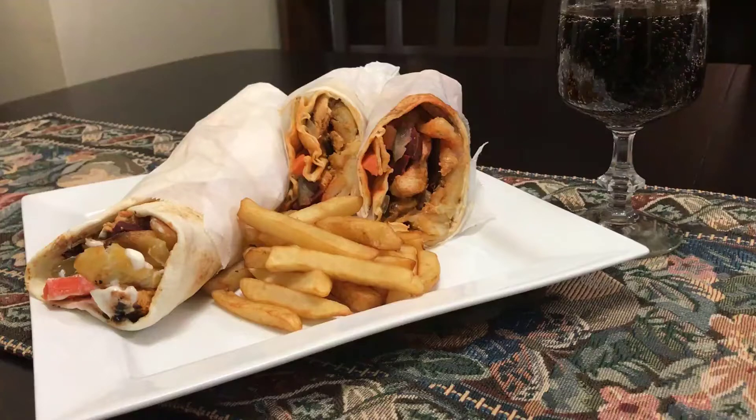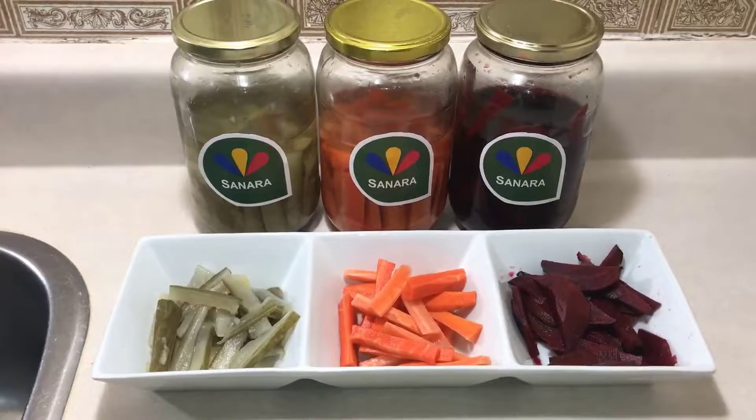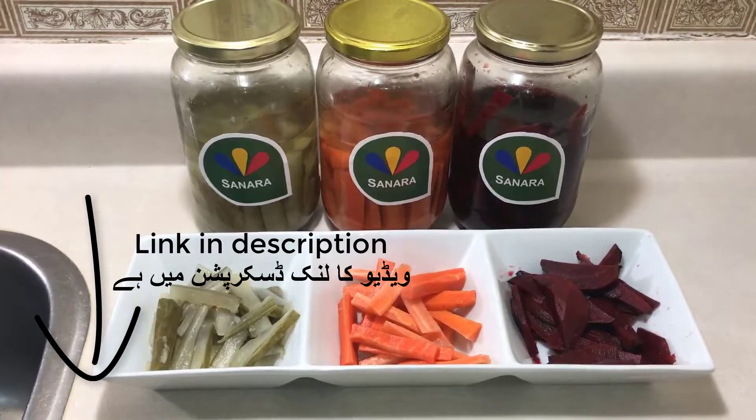Hi everyone, today we're showing you how to make Middle Eastern style shawarmas. Before we start though, please don't forget to watch our previous video where we showed you how to make pickled ingredients for this shawarma. This is a part two and the link in the description will be there for part one.